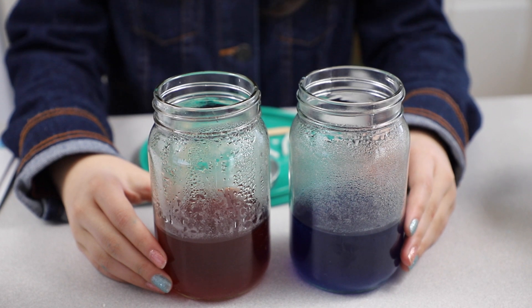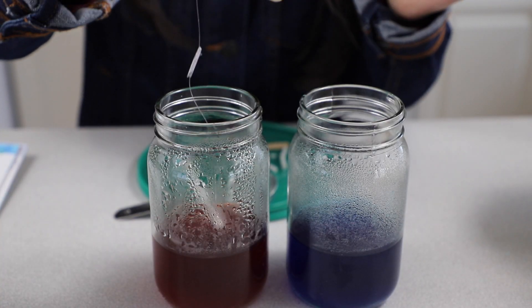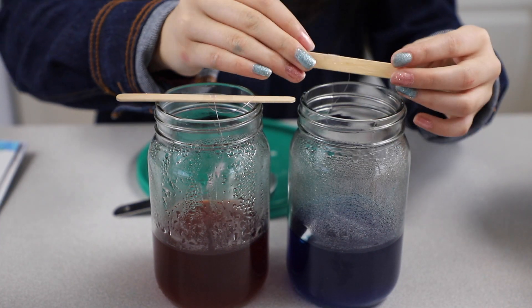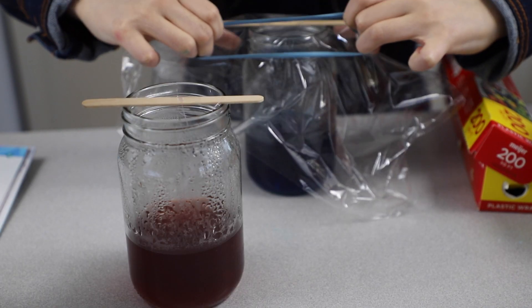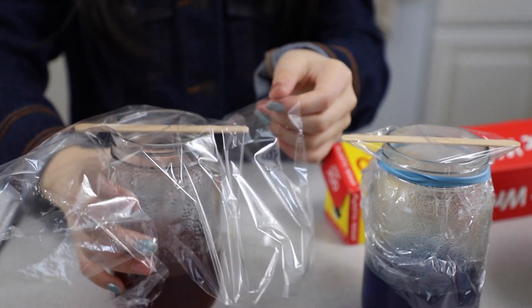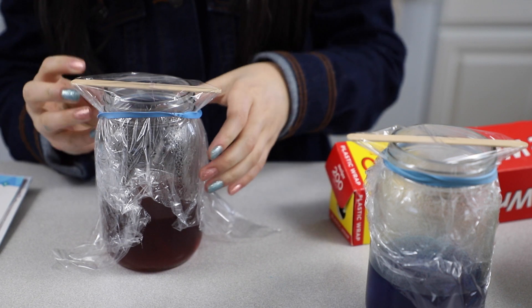So these two jars have cooled for about an hour. Now I'm going to take the pipe cleaner and just hang them in the solution. You have to cover the jar's mouth with plastic wrap and secure it with a rubber band. Over the next two to four hours crystals will start to form on the pipe cleaner — try not to bump or move the jar.